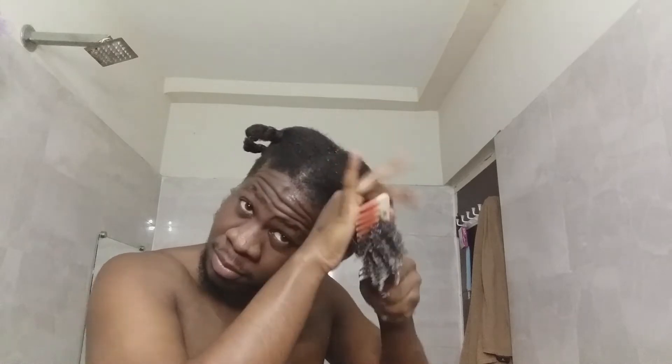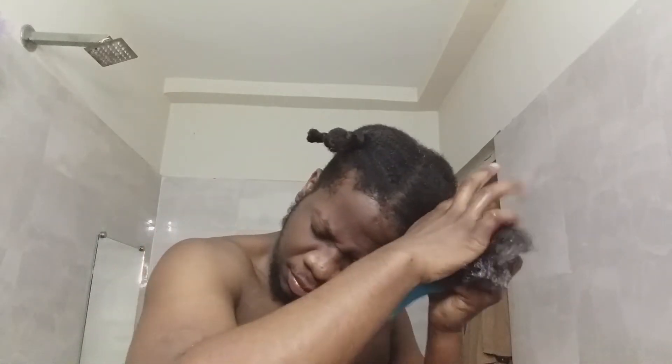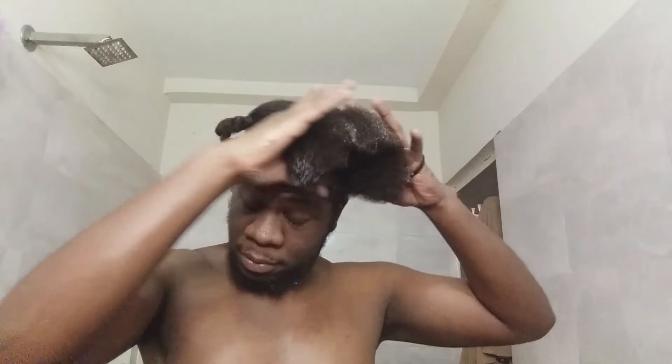Then I go the extra mile with a smaller detangler brush with smaller bristles. I use that just to go the extra mile detangling my hair. Use it with the conditioner still in the hair so the hair is not dry. Then I twist my hair back and tie the hairband around it to keep it in check, and I repeat the process on all four sections. Make sure you wash your hair in sections to properly get the dirt out.